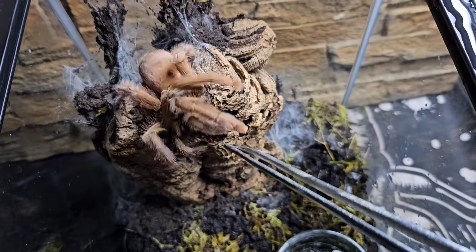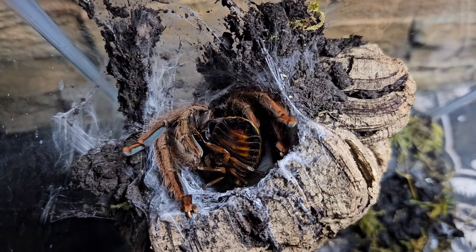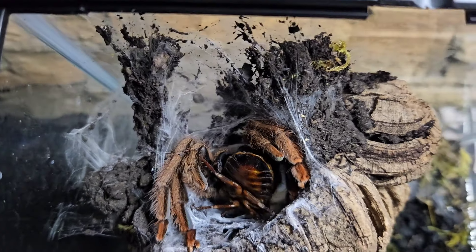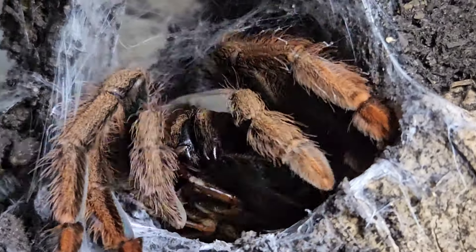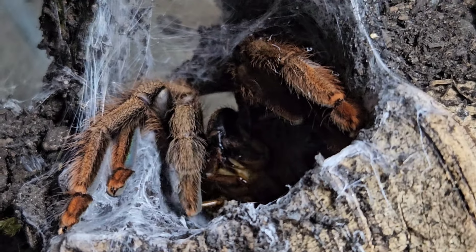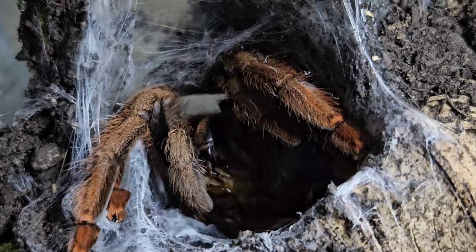Look at her — she comes running out and takes that roach! Her babies are right down the bottom and she's got no intention of going anywhere near them while she's got food. You deserve that, you really really do, you beautiful girl. There's a tiny bit of venom on the fangs — a little bit of fang action there. She is absolutely enjoying that roach.